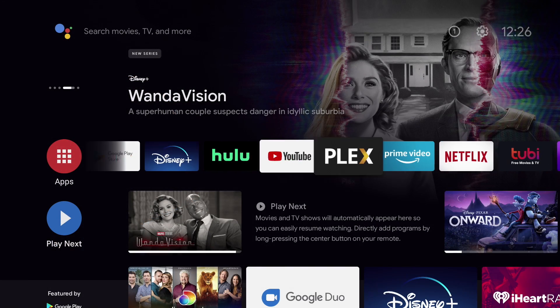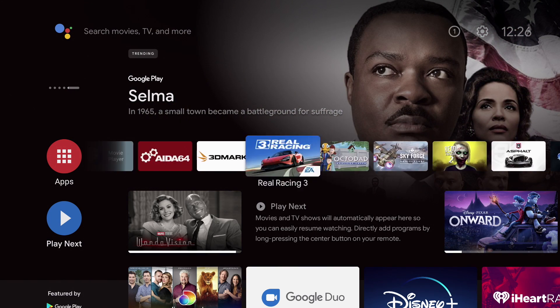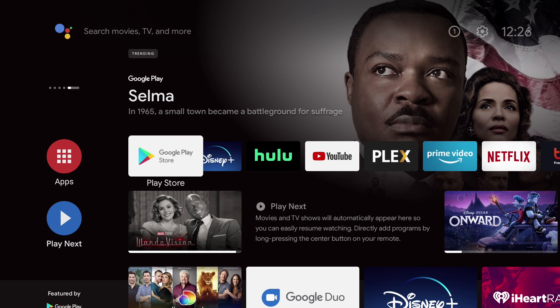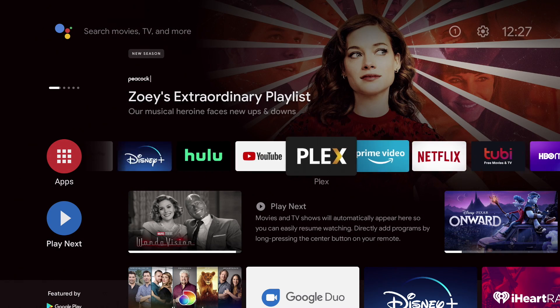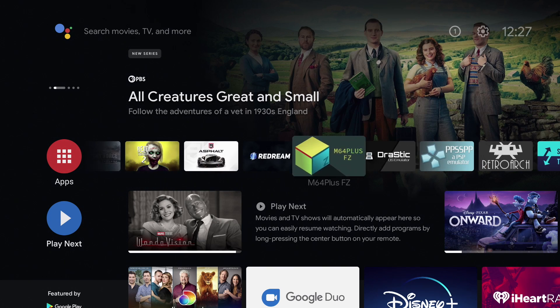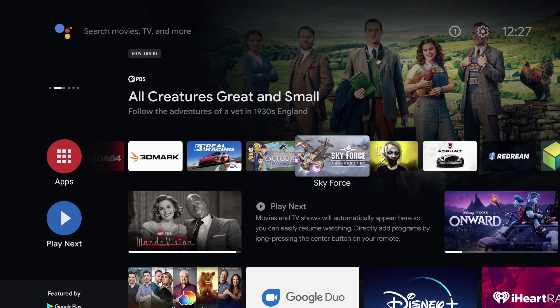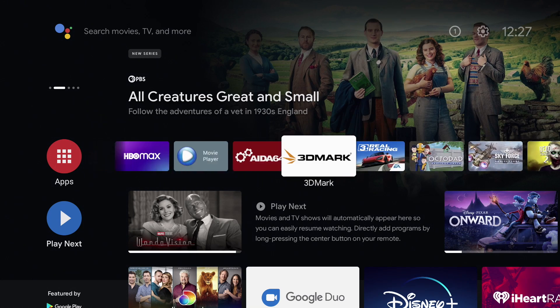Before we get into testing, I just wanted to give you a quick look at the interface. This is true Android TV. We do have full access to Google Play — the Android TV version of Google Play. This is not the phone version of Android with an Android TV skin on it. I've got a bunch of streaming apps to test out. We're going to run some benchmarks, test out some native Android gaming, and some emulation in this video.